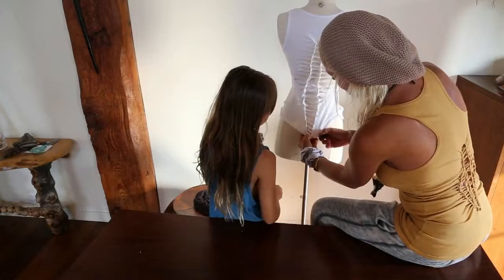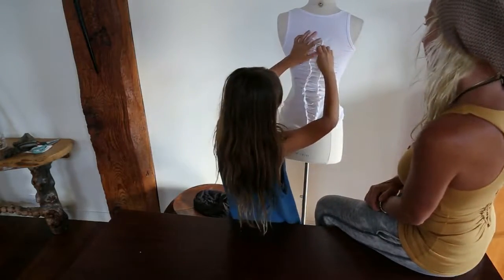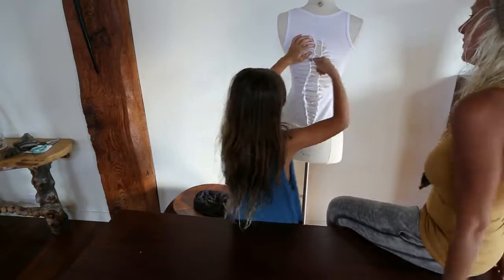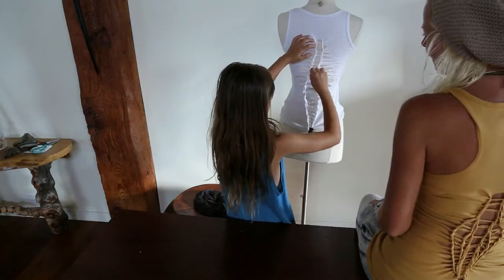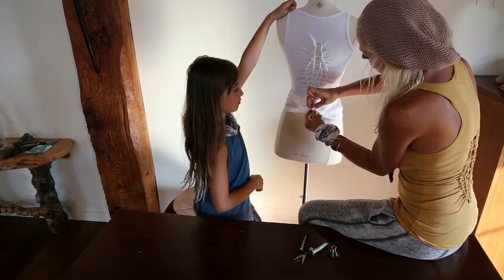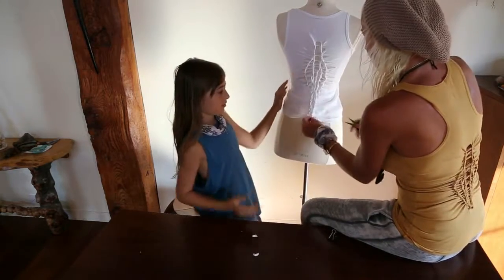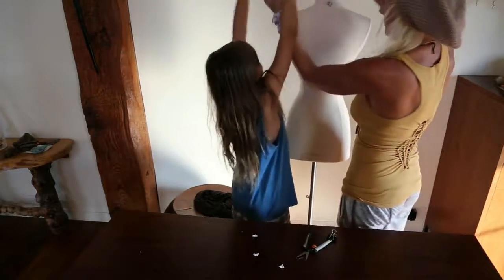Now we're going to just clip the bottom so it stays in place. And you can start maybe on the second one now, and go like that. This is so hard — you just repeat. You have to squeeze your finger and turn it. And here it is — this is my t-shirt thing. I'm going to put it on.